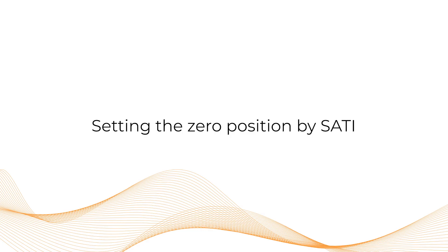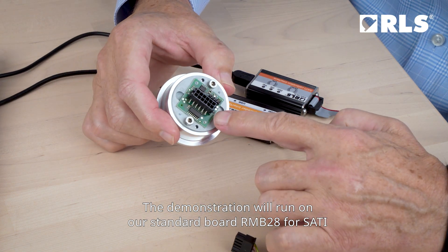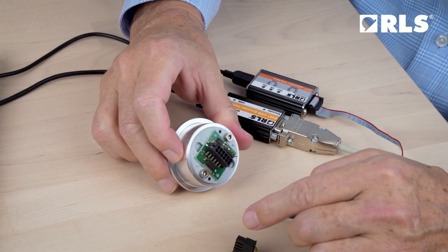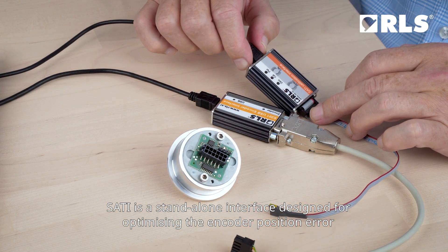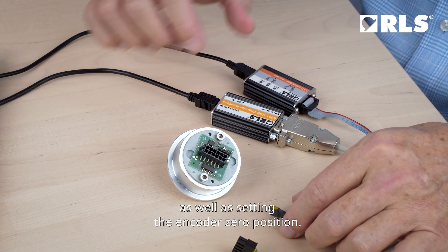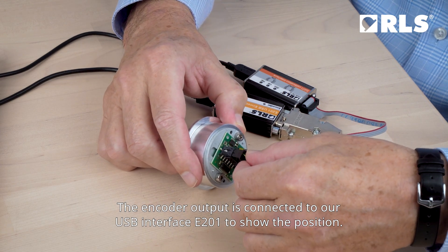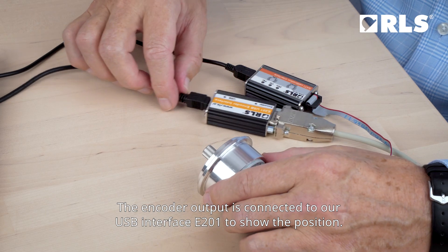Setting the zero position by SATI. The demonstration will run on our standard board RMB28 for SATI, which is mounted on the standard RE58 flange. SATI is a standalone interface designed for optimizing the encoder position error as well as setting the encoder zero position. It is connected to the two-wire interface bus. The encoder output is connected to our USB interface E201 to show the position.